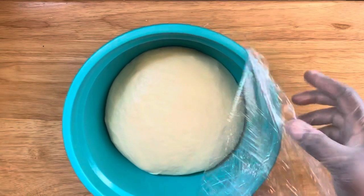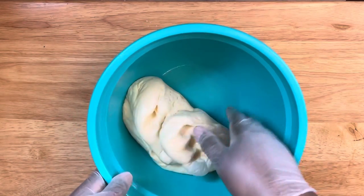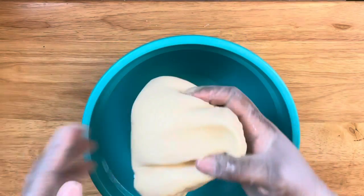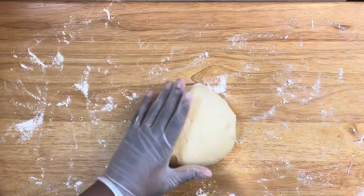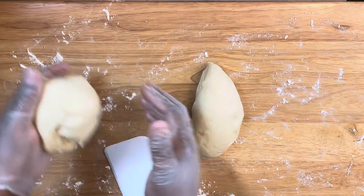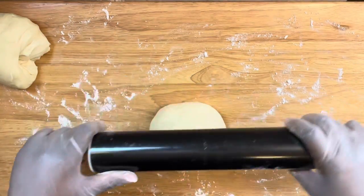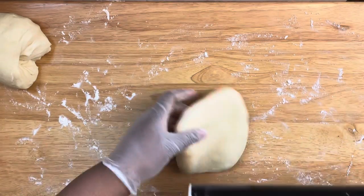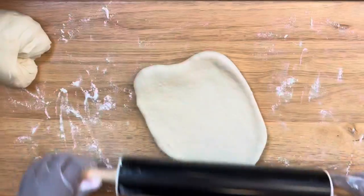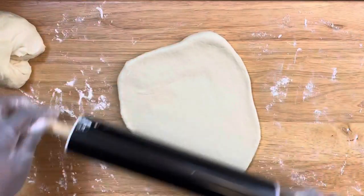After that process, uncover it and press a nice little fist on the inside just to release the air, then remove it from your bowl. It should turn out nice, soft, and smooth. Take some flour and lightly cover your surface — do not add too much flour or you will dry out your dough. Cut it in half to begin the process of your donut cutouts. Take your rolling pin, lightly flour it, and roll out your dough to about a half inch thick.